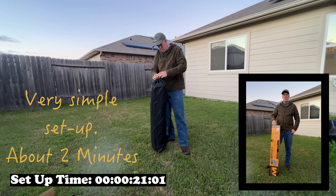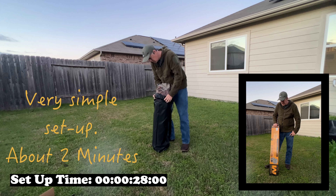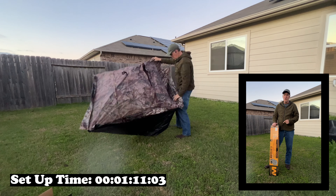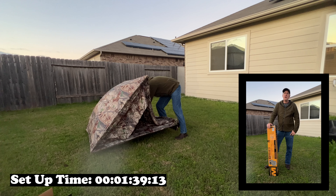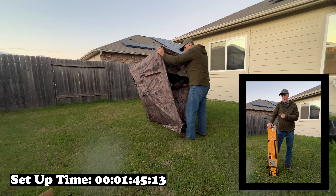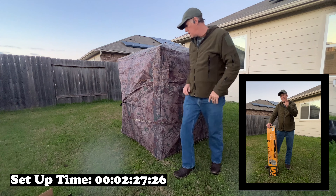I'm gonna go set up a blind. I've got 17 acres in Oklahoma where I tried to kill a deer yesterday and she noticed me in the tree. I'm hoping this solves my problem. I'm gonna set it up here, show you how it sets up, and then the day after tomorrow I'll be hunting this thing — hopefully waiting on that doe and maybe a decent-sized buck that's been coming through.